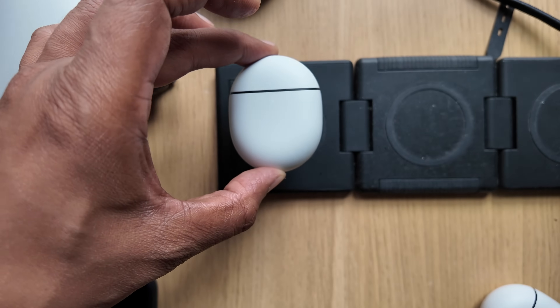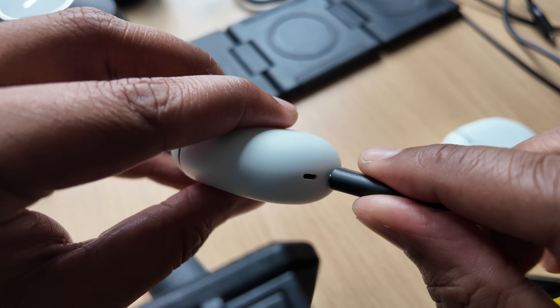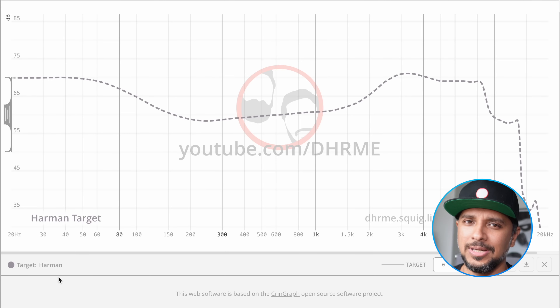For battery and charging: you get wireless charging on the case. There's also fast charging — popping the earbuds in the case for five minutes delivers up to one and a half hours of listening time with ANC off. Battery life is advertised at eight hours with ANC on; we tested that and got eight hours and seven minutes with ANC on, so it pretty much checks out. These buds come with Bluetooth 5.4, LE Audio, and super wideband.